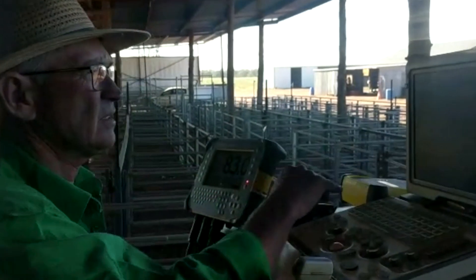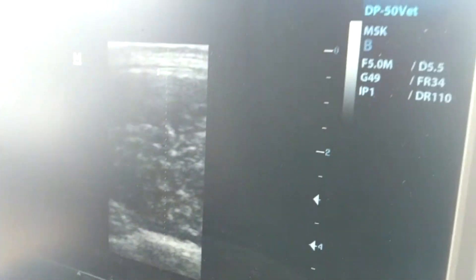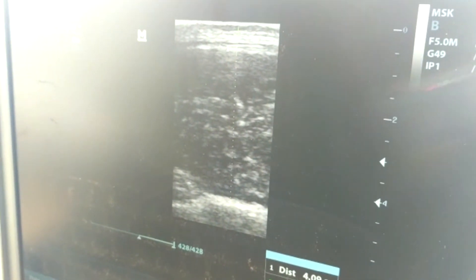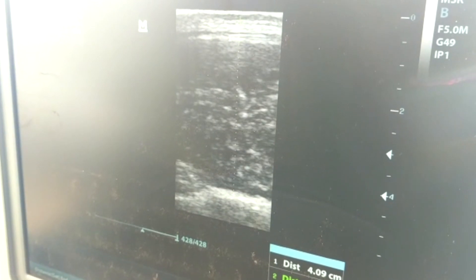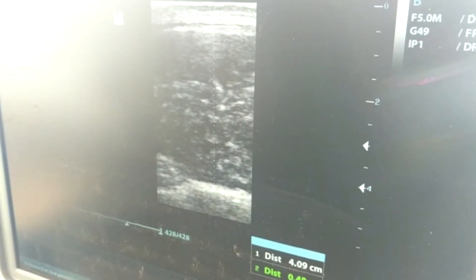We measure the fat depth and muscle depth — that fella's 5 and 41. We have to round up or down. For muscle depth we go to the millimetre, and for fat depth we go to 0.5 of a millimetre.